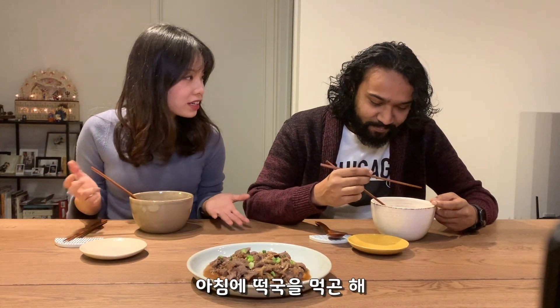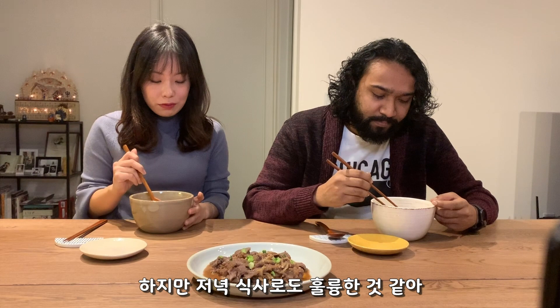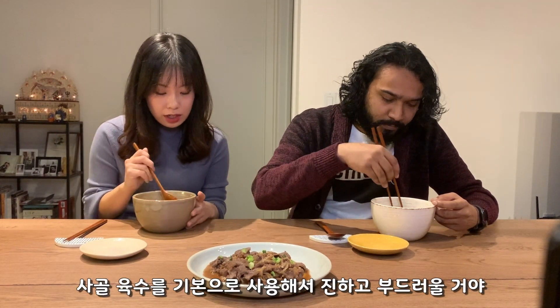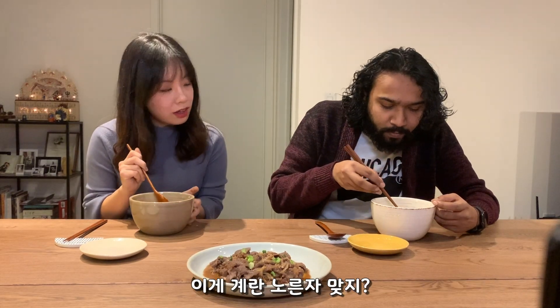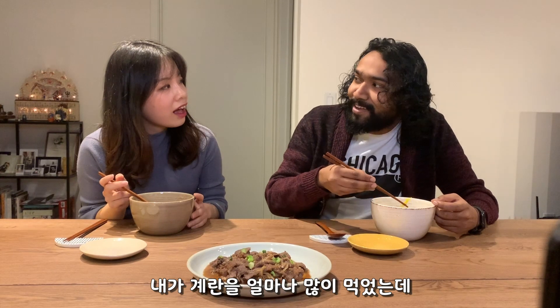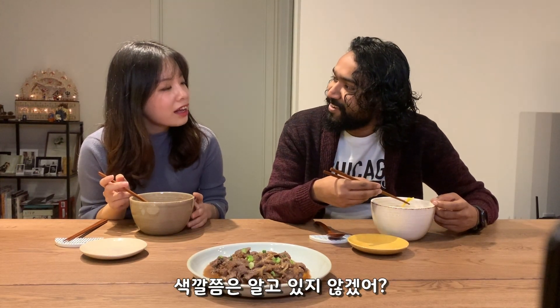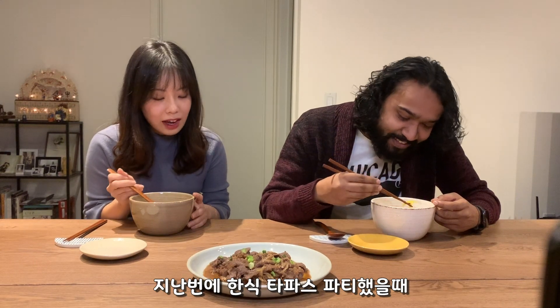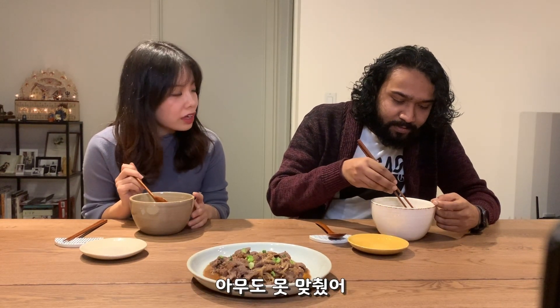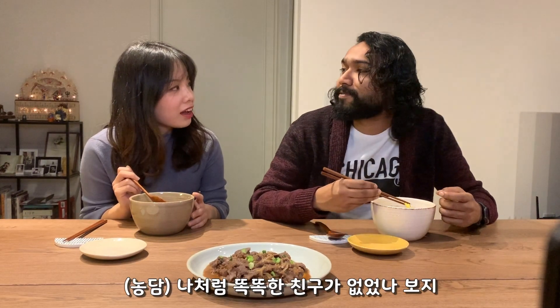Mostly family gather around and have this meal for breakfast, but it works for dinner too. It's basically a big bone broth, so it's very rich and creamy. The yellow one is the egg yolk — how did you know that? I've had eggs so many times! Last time at tapas night I had a similar topping, but no one knew. I guess you don't have smart friends like me.